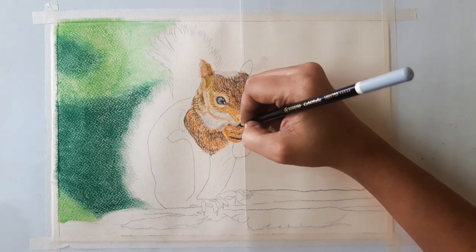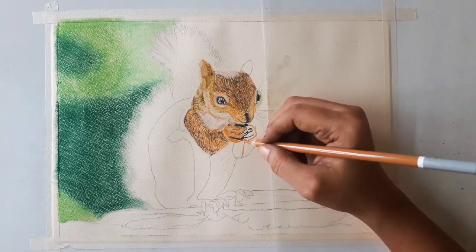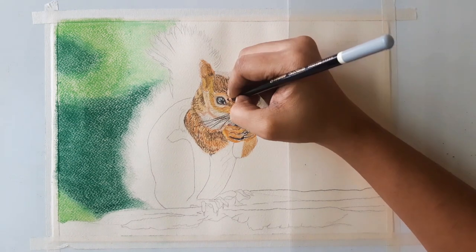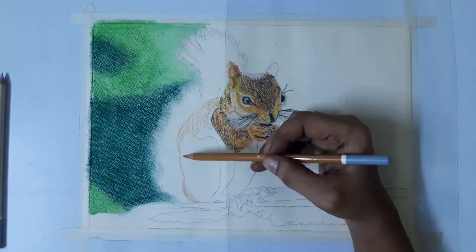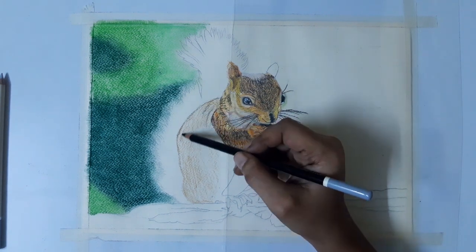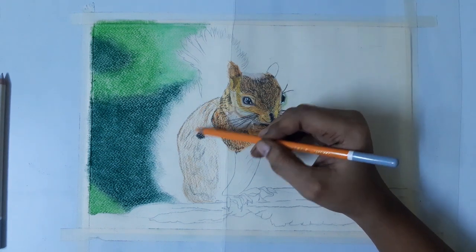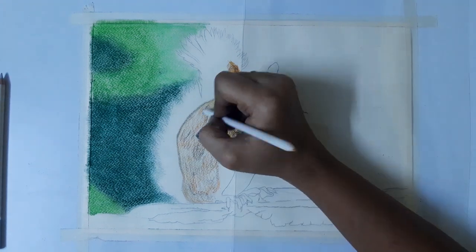Use black for the object the squirrel is holding in its hands. Using black color to draw some lines for the mustache. For the body, I am using light brown color for the base layer, then black for darker shades on the body. Now blend with the paper stump.